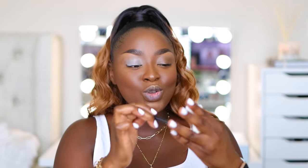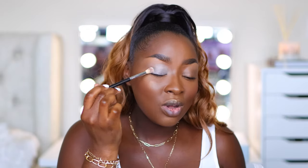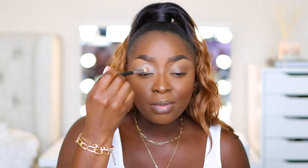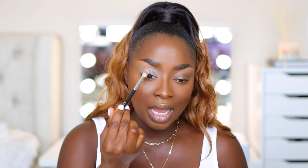I used to buy MAC makeup — I loved using the Painterly Paint Pot, which I still have. I'm blending this out with my finger, blending the harsh edges and wiping my hand so I'm not adding more product. This doesn't have to be super white; it just needs to be there. Raise your forehead while applying so you don't get creasing — keep your eyebrows raised.